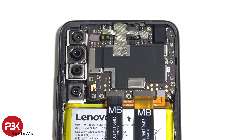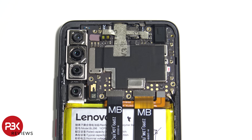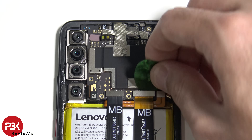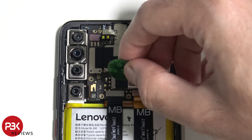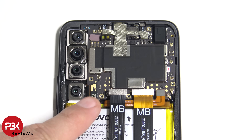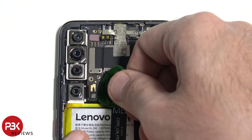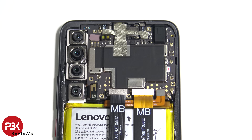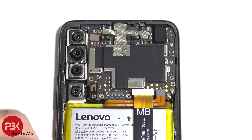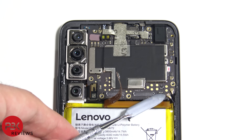We're going to first disconnect the battery cable by popping it up. Next, go ahead and disconnect the rest of the cables. You have one cable over here for the bottom camera. Let's move these cables out of the way. We also have two wire cables over here in the corner — go ahead and disconnect those.